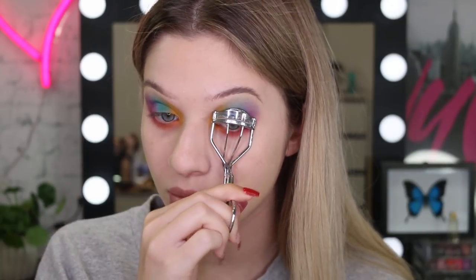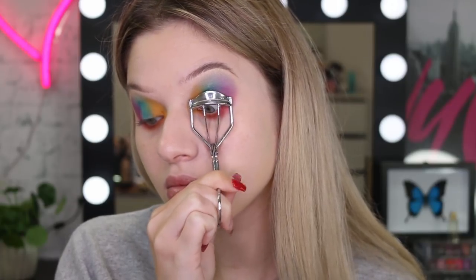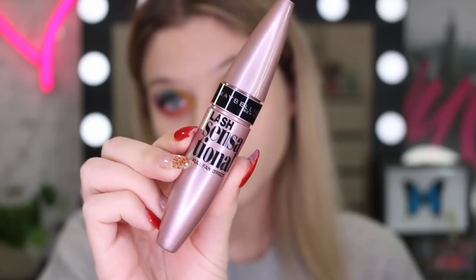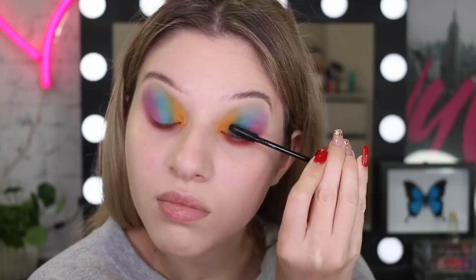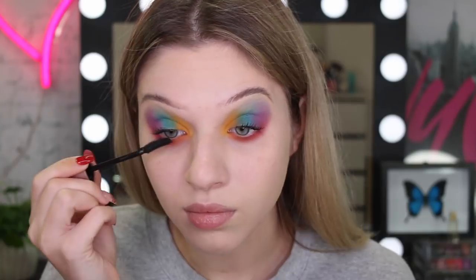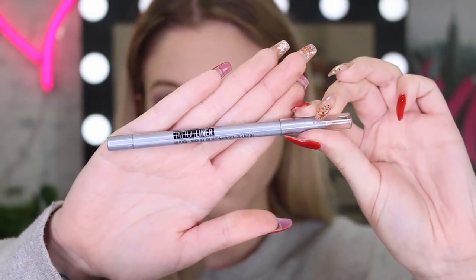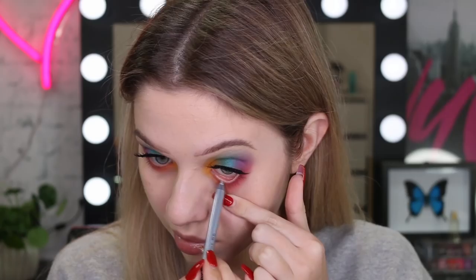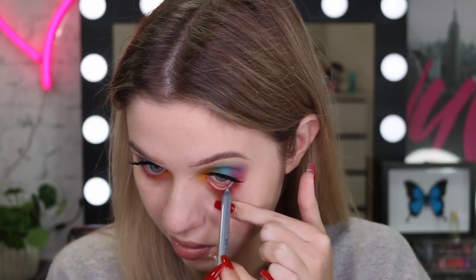We've almost finished the eyes. I'm going to curl my lashes and use my Lash Sensational Mascara. I also put on some falsies — they're not too big, I went for something a little bit more subtle today. I didn't want to do anything dark today, so I ended up using my tattoo liner in the color Sparkling Silver just to keep the look really bright and fun.